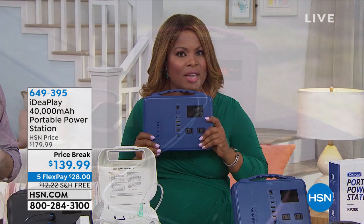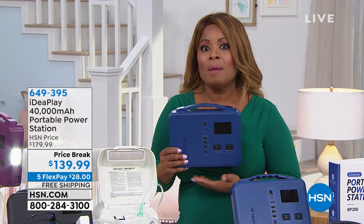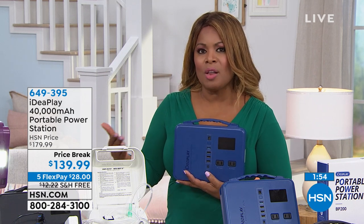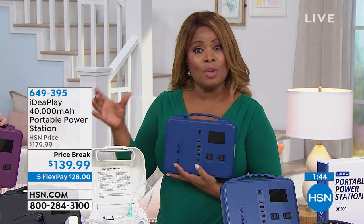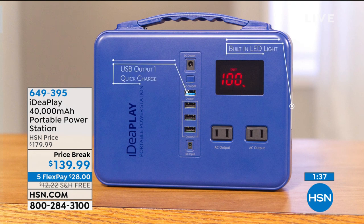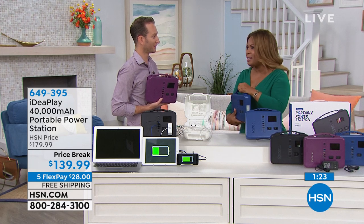Remember, you're looking at 40,000 milliamps. A lot of the smaller units we carry in our pockets or handbags are about 2,000 to 3,000 — and those are great in a pinch. But when there's a real power outage, you want something like this because it can literally power a television for a few hours, power a fan, a little mini refrigerator, your computers, tablets, cell phones, gaming devices, headphones, cameras — anything electronic that you want powered. It's only $28 on flexible payments, so it's very affordable. You can pay more and get far less power.